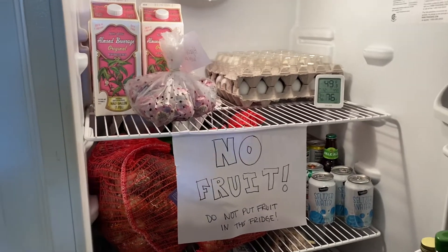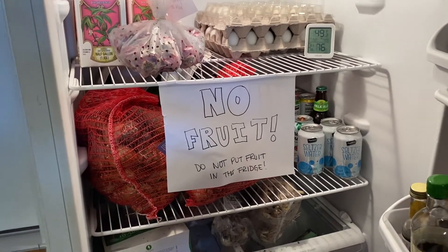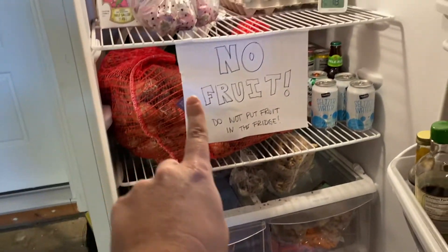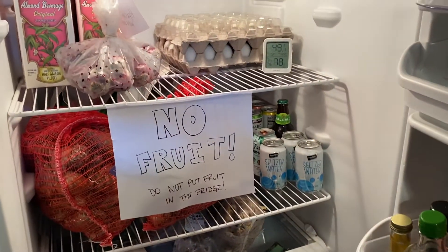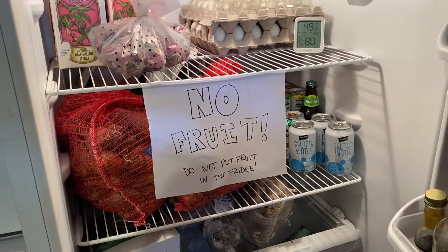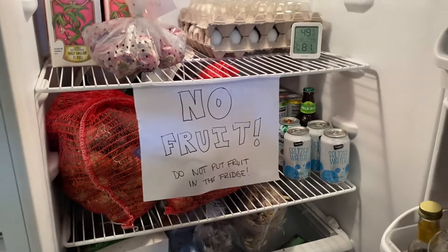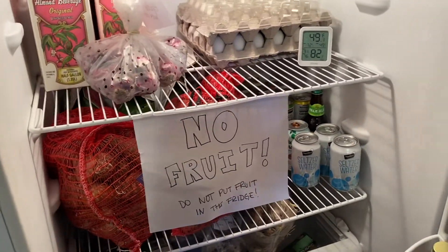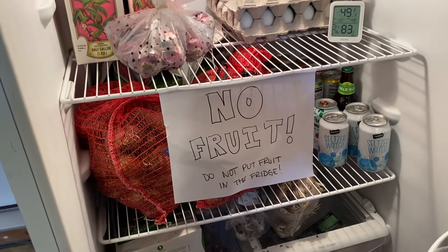Here is my fridge — we just store drinks, eggs, all that fun stuff in here. You can kind of see I've got some bulbs down here, packages of bulbs. My husband doesn't get annoyed at all with bulbs being in our fridge — he's really sweet and very patient with me.